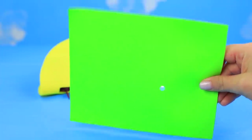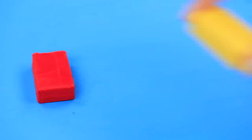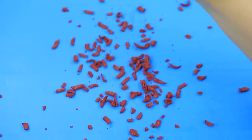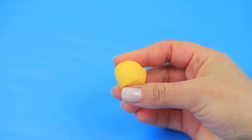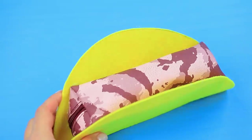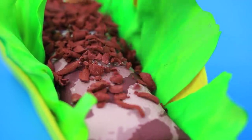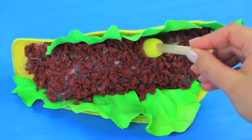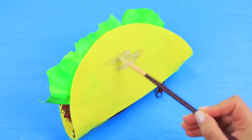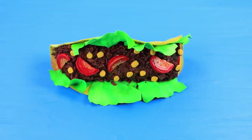Make lettuce from green foam paper. Take brown, yellow, and red polymer clay. Chop brown clay so it looks like ground meat. Shape red clay into tomato slices. Turn yellow clay into corn. Place lettuce leaves between the pencil case and the felt. Coat the base of the case with a layer of clay meat and hot glue it. Coat it with acrylic paint. Create a tortilla texture on the back side of the felt with acrylic paint. Glue tomatoes and corn to the ground meat.